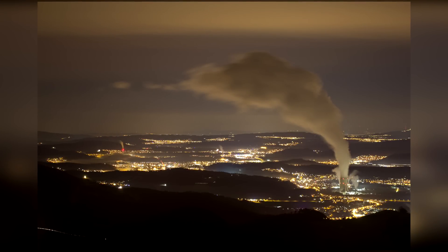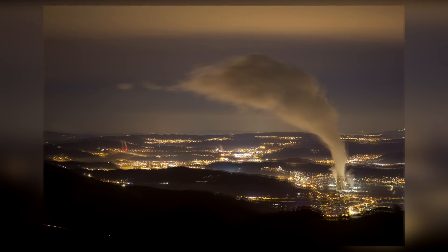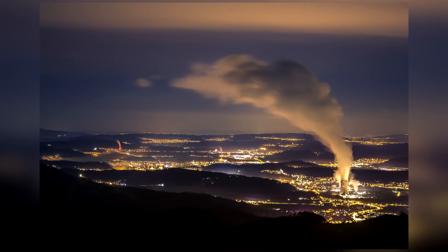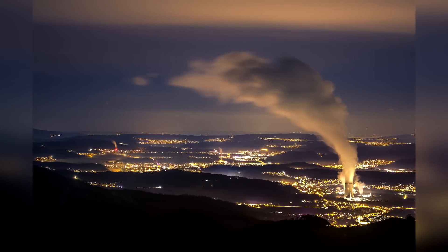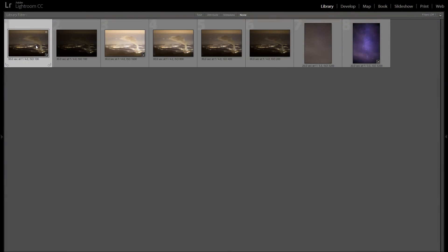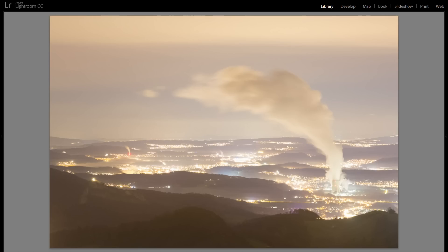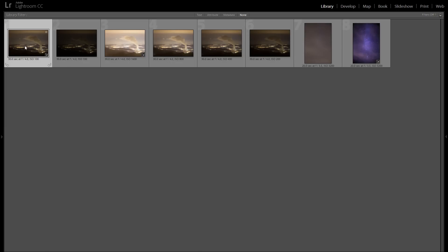In today's Lightroom night photography video, I'm going to show you how I take this RAW file and turn it into a finished photo. I stitched together five different RAW files into a single HDR file with all of the dynamic range, because there are a lot of bright lights and that way we get the most quality at the end.